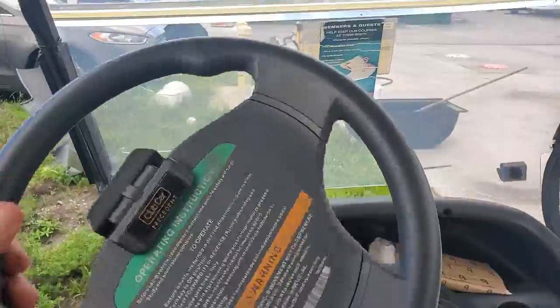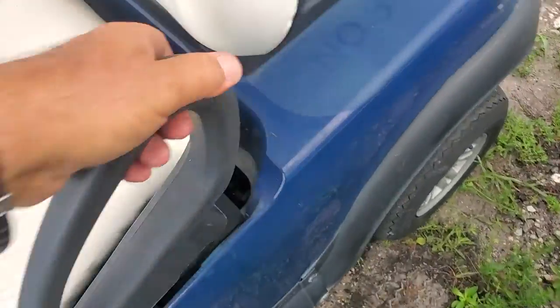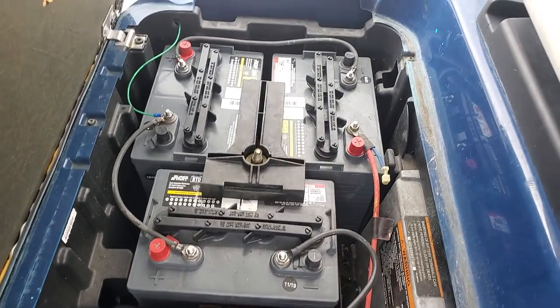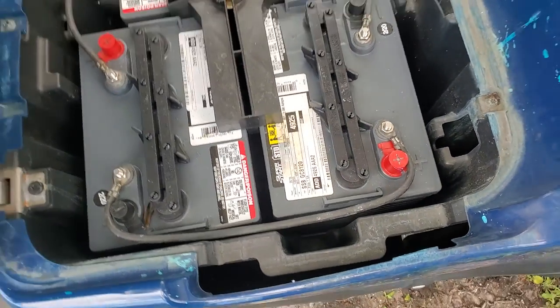It doesn't come with a charger, there's no charger for it. Let me show you the battery compartment — nice and clean. Four of these batteries are from 2019 and two of them are from 2020. I shot pictures where you can see the batteries up close.